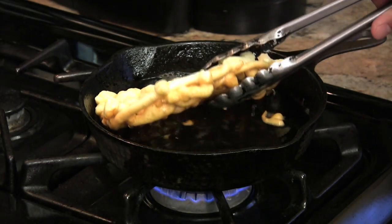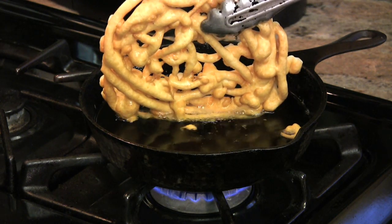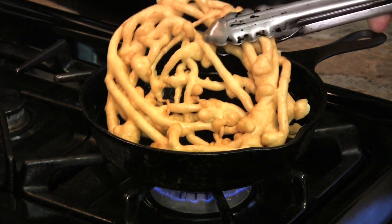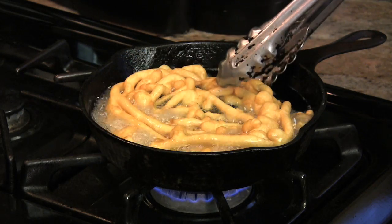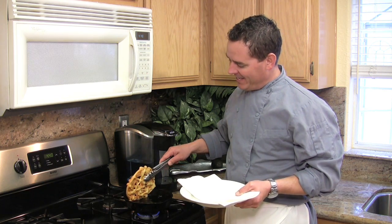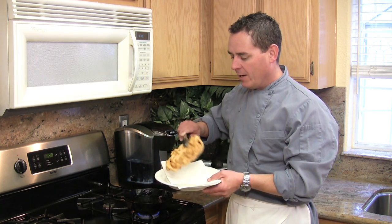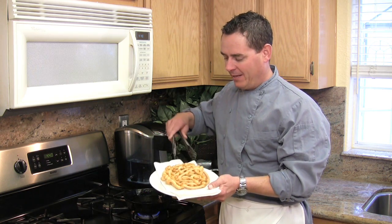After about three minutes, carefully lift it up with your tongs — you can see it's golden brown. Drop it back down very carefully and let it cook for another two minutes. When it's done, carefully remove it and let it drain on some paper towels, or if you have a wire rack, that works too.